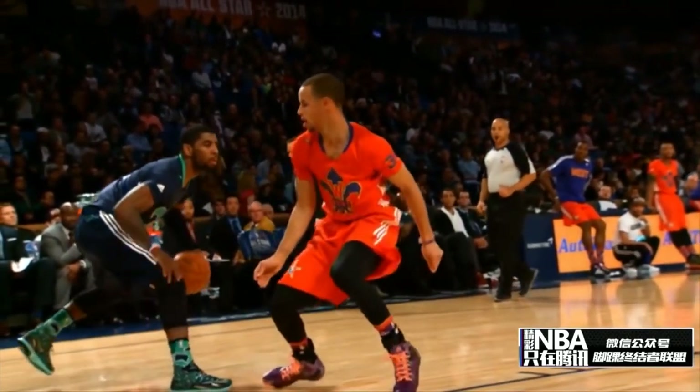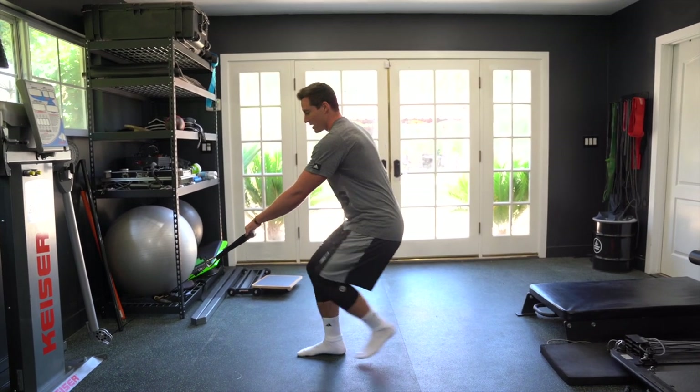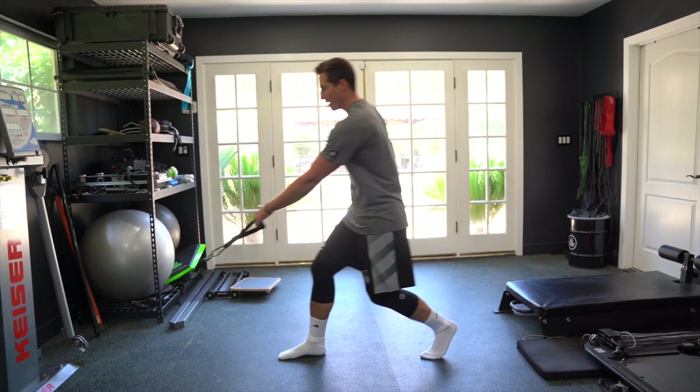From here, I'm just pushing back — going eccentric for a couple of seconds, then isometric, and then pushing back into my concentric.